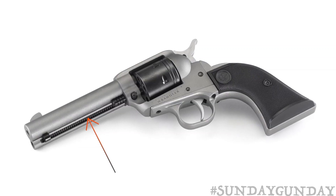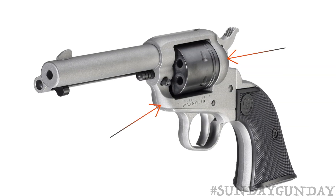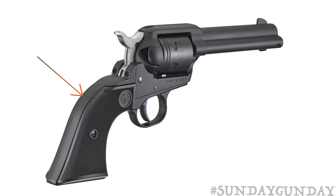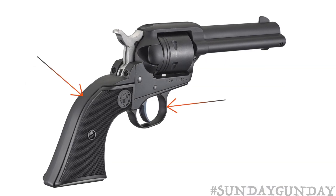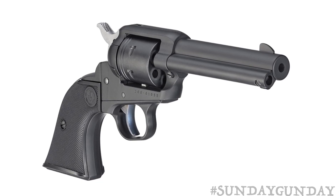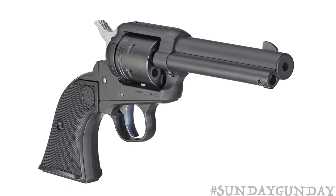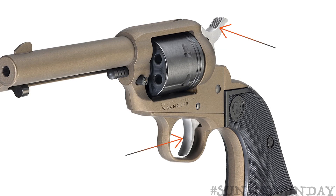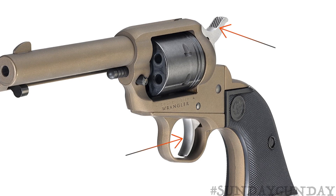The ejector housing is not made of steel, but aluminum. The cylinder frame and the loading gate are made of a die-cast A380 aluminum alloy. A steel grip frame and trigger guard are eschewed in lieu of a die-cast zinc alloy, which is less expensive than aluminum, but plenty tough enough to handle thousands upon thousands of .22 rimfire rounds.